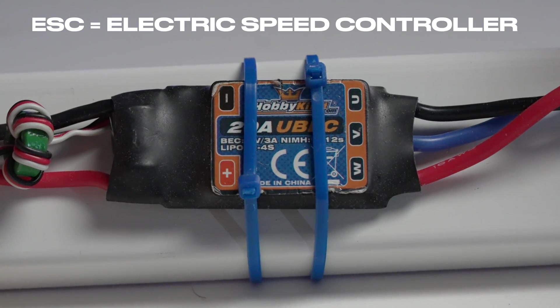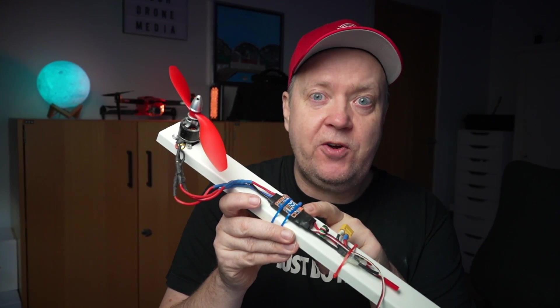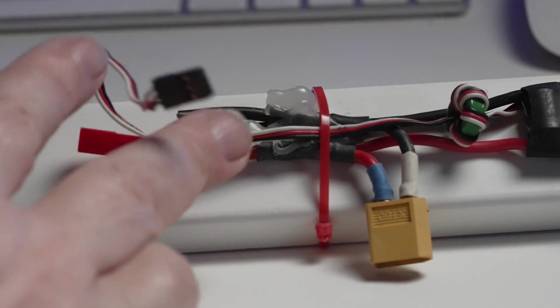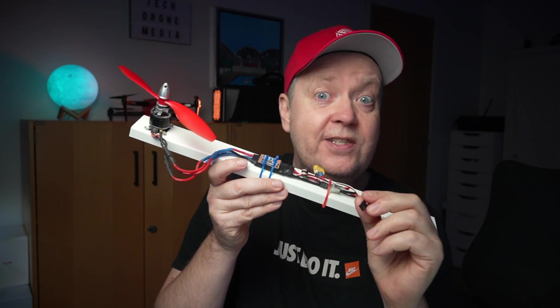The motor on each arm is attached to an ESC, which is an electronic speed controller. This is a piece of semiconductor electronics that converts the power from the battery pack to something the motor can understand, allowing for a simple control input to adjust the velocity of the motor.